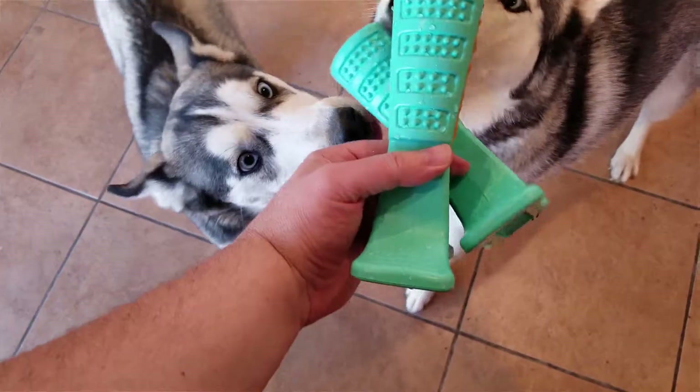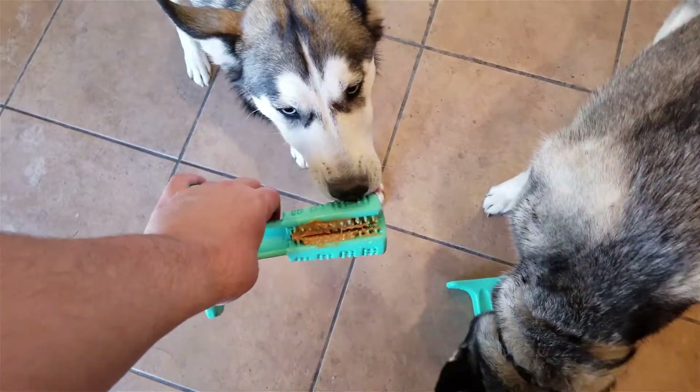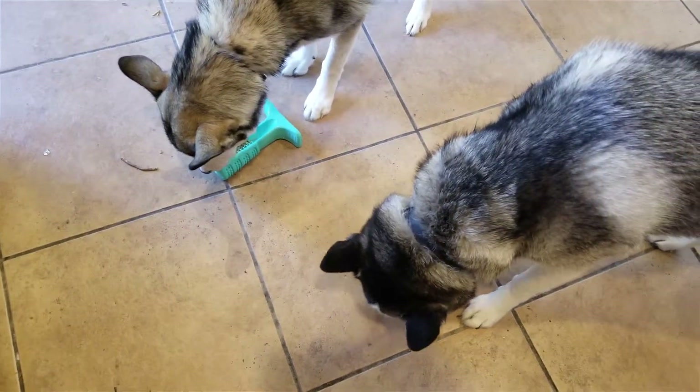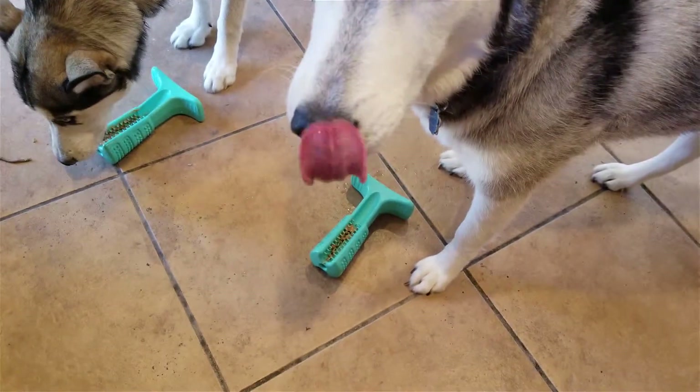I easily apply it with peanut butter because my dogs love peanut butter — it makes a wonderful treat, especially if you freeze the peanut butter. I do that with my Kongs too. If you freeze the peanut butter, it takes a while for them to lick through it and it burns off some energy. I have two huskies, so burning off energy is one of the biggest things I have to do with the dogs.